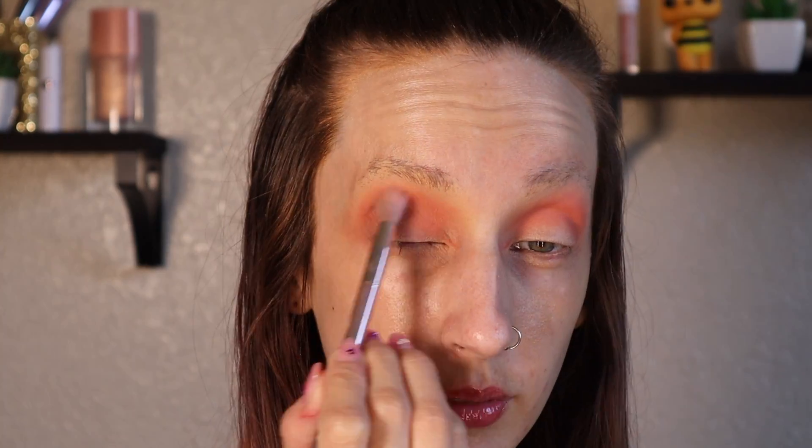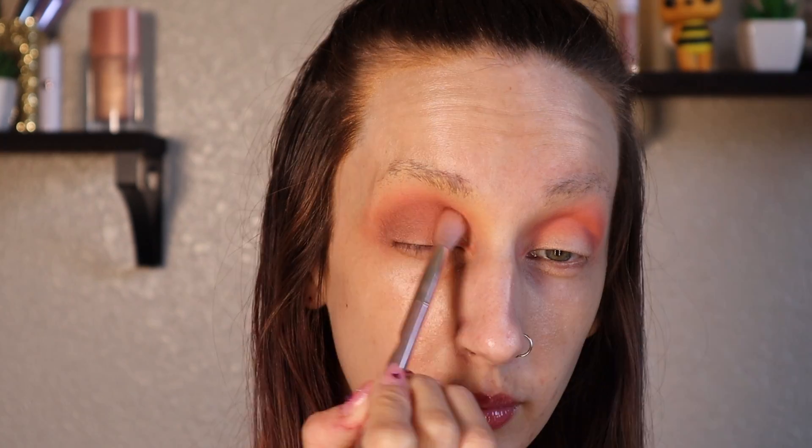Next up, I'm going to take a slightly smaller fluffy brush and I'm going to dip into Made to Last and start building that up on my outer corner and blending it into my transition.